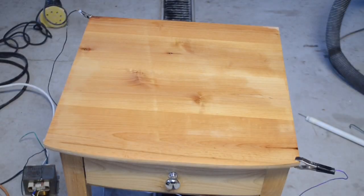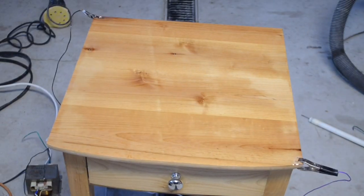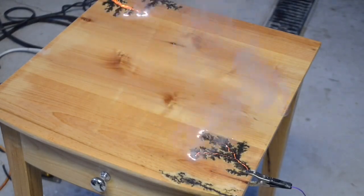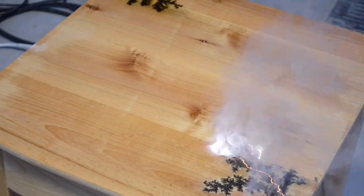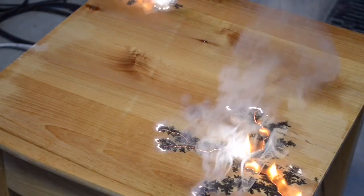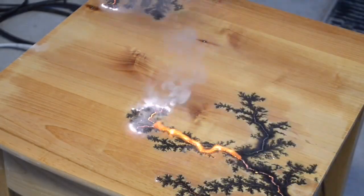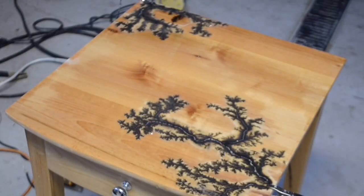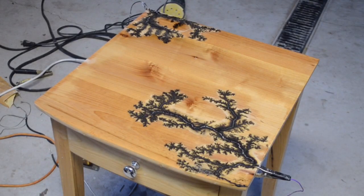Let's go ahead and flip it on and see what happens. I think for the pattern on the desk, that's all I'm going to do. Now I'm going to go ahead and sand out all the charcoal so we're left with the finer details of the fractal.